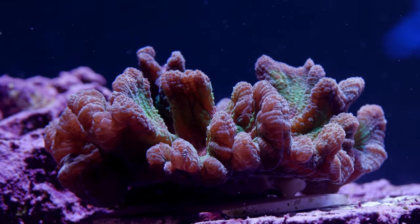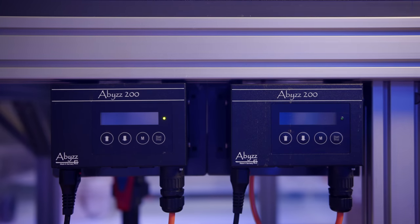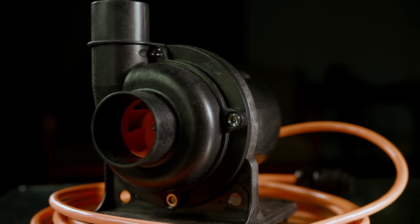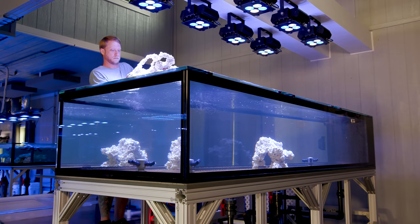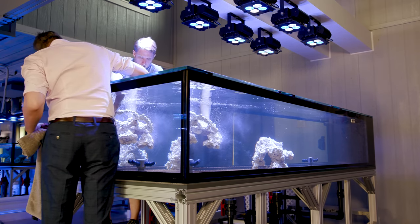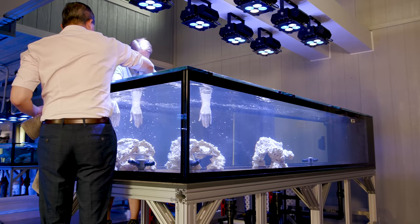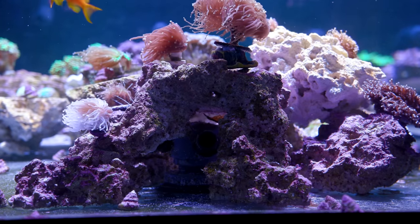Speaking of Abyss, I am using them in closed loops on this tank — two Abyss A200 pumps in a very straightforward implementation. Each has a single inch-and-a-half input and a single inch-and-a-half output. We have a suction strainer on the input side and a four-way custom lockline on the output side. It is just a three-inch cap drilled and tapped to accept four three-quarter-inch lockline adapters. It gives us a lot of flexibility directing the flow and is something we can hide pretty easily in the aquascape.